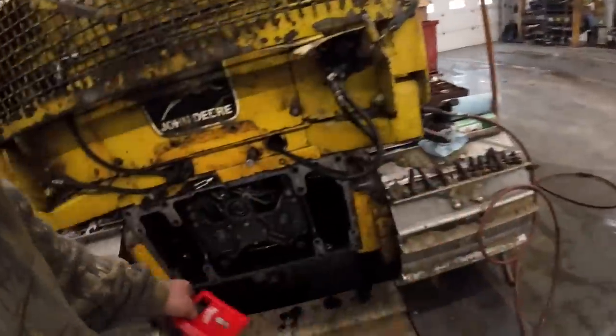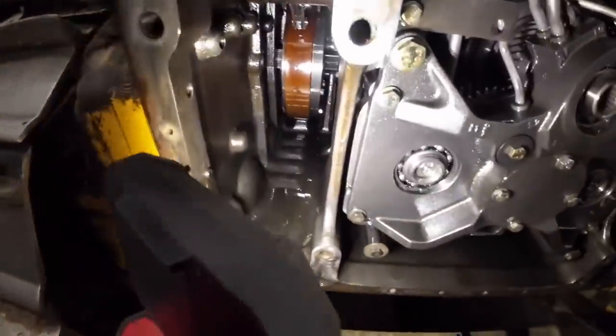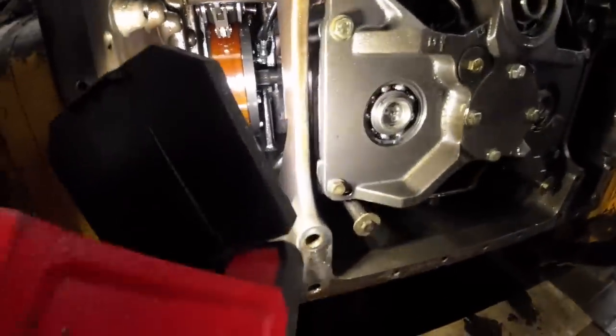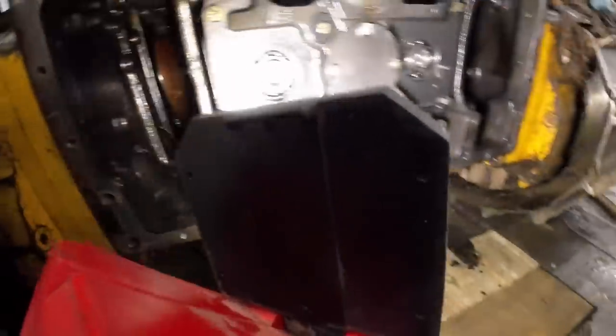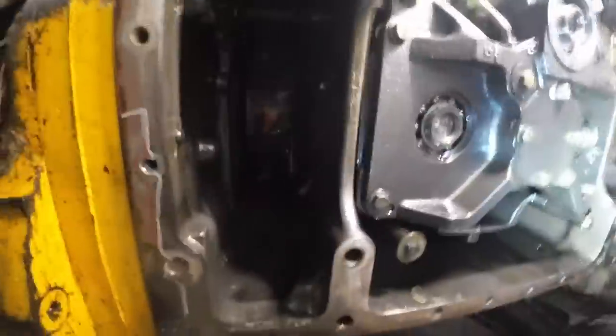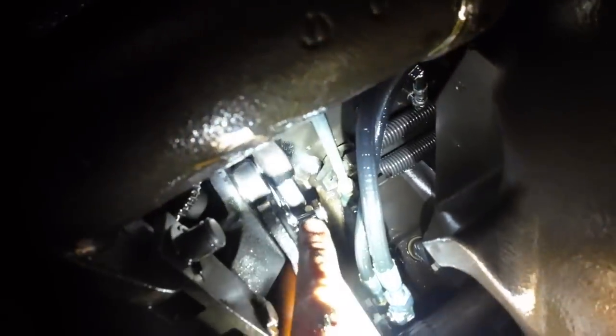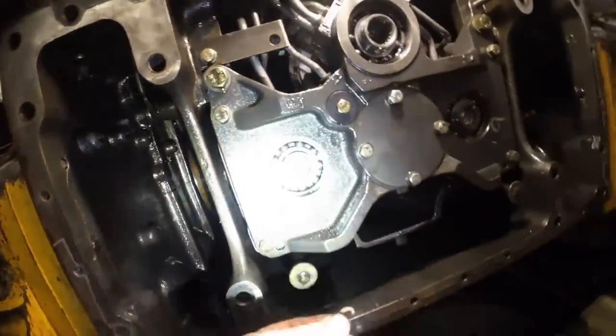What do we got in here? Nice, dirty, shiny oil. There's got to be more pieces of that snap ring in there. We found the problem. You guys see that pin way back in there? It's coming out at an angle. It's probably because it's missing the snap ring — that's what's caused it to walk out.